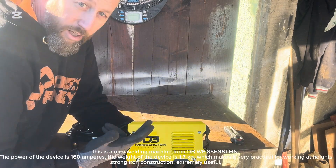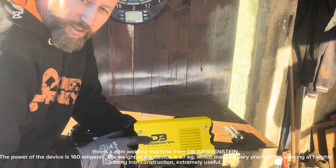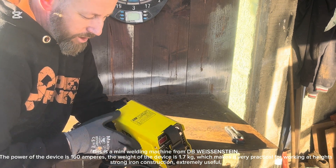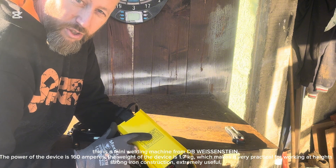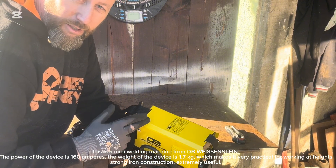This is a mini welding machine from DB Weissenstein. The power of the device is 160 amperes, the weight of the device is 1.7 kilograms, which makes it very practical for working at heights. Strong iron construction, extremely useful.